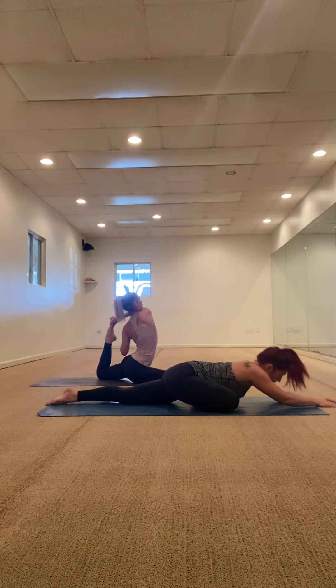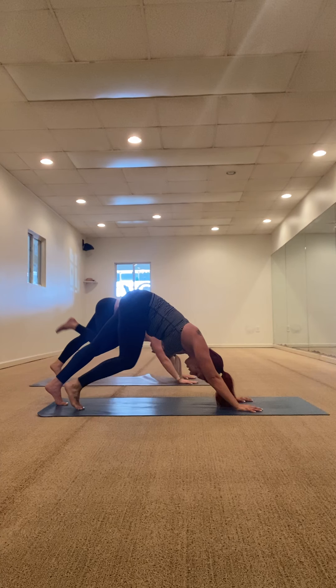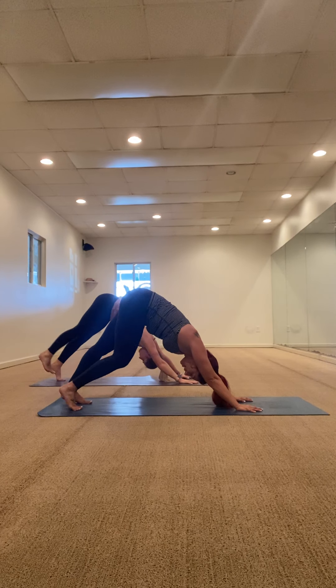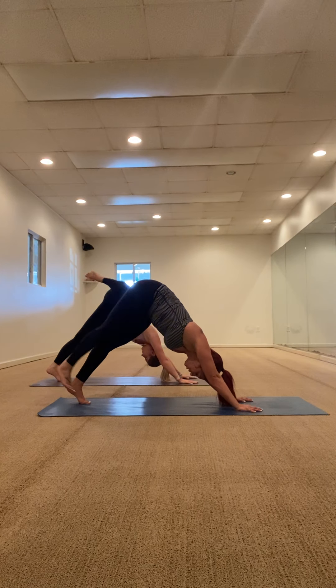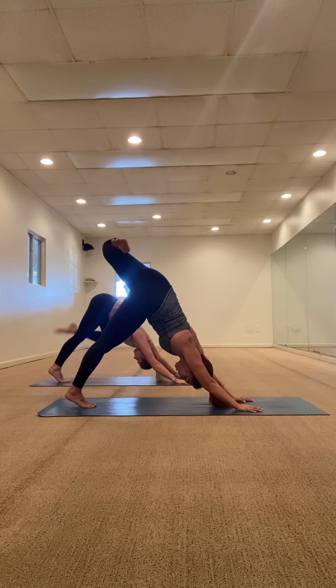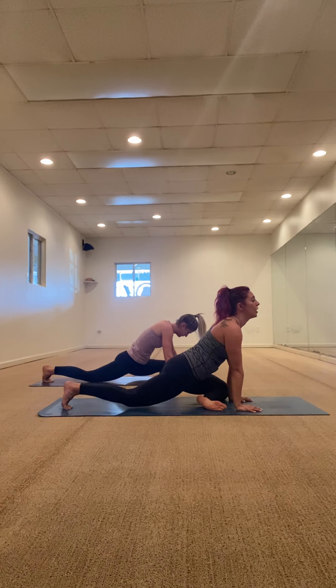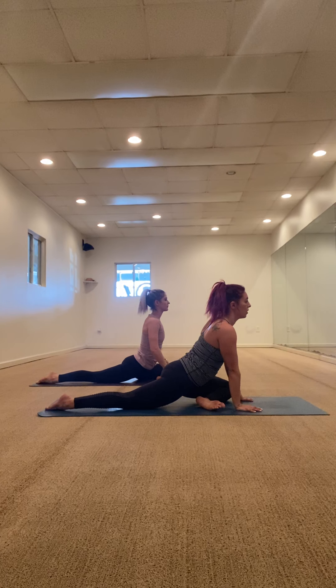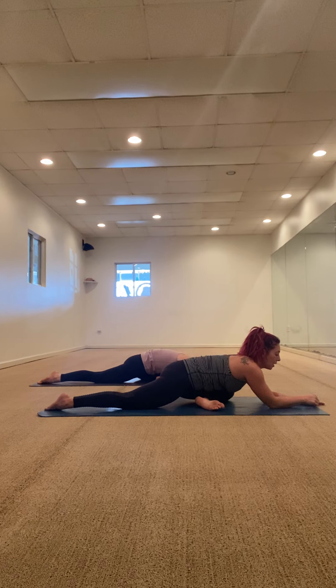If there's a mermaid in your practice and you'd like to take it from pigeon, you can take that now, or you can just stay here with me, or take mermaid with Miranda. When you're ready, pressing yourselves all the way up, finding your way back to downward facing dog, paddling it out, taking a counter stretch if needed. When you're ready, bring your left big toe to touch, lift your left leg high, bend and open up the hip — half pigeon, left side. Step it forward, allow yourself to slowly come down, melting onto your mat. We're going to be here for one minute.